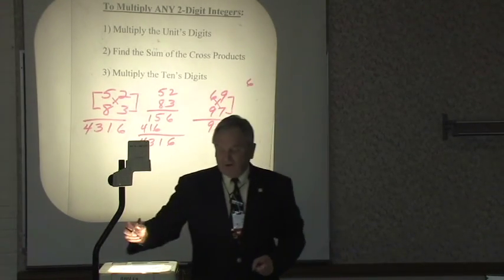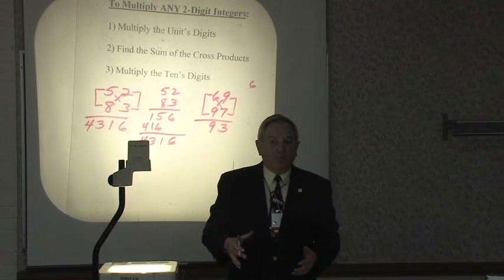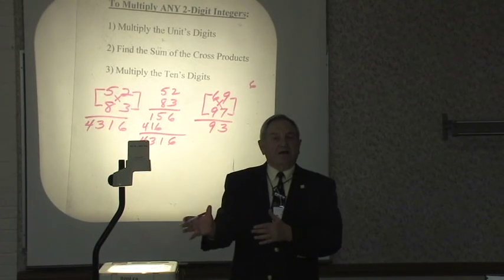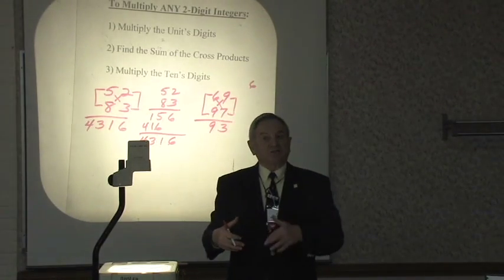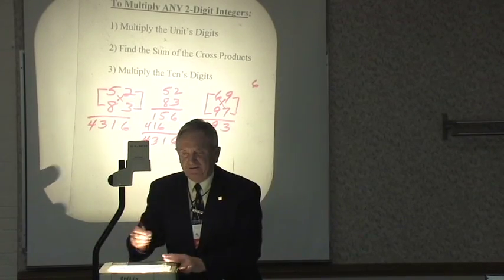Carry the 12. Last step: multiply the tens' digits — 6 times 9 is 54. 54 and 12 — that shouldn't be too tough. If it is, take the 12, break it down into 10 plus 2. So 54 plus 10 is 64, plus 2 more is 66. The answer is 6,693.